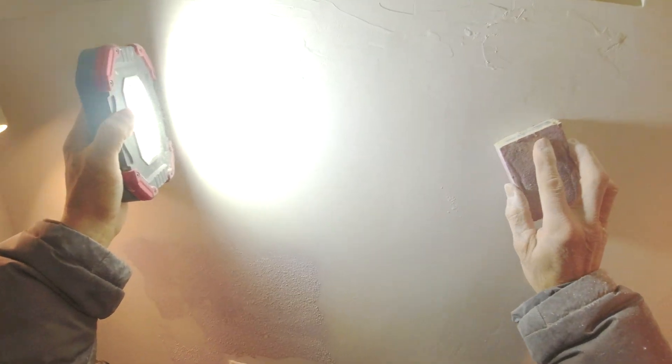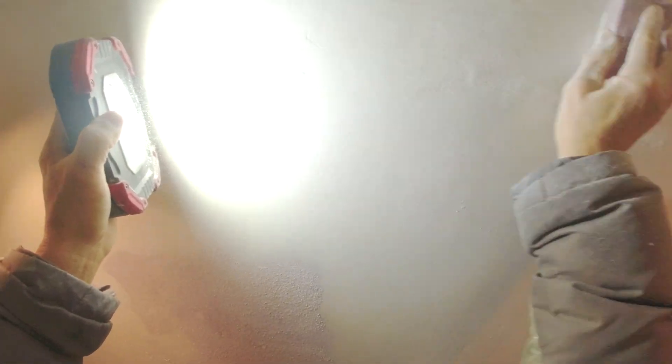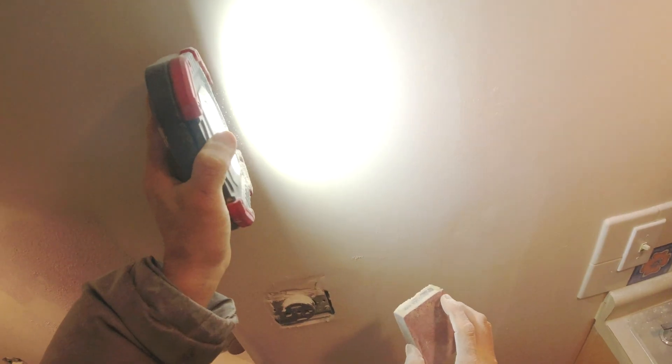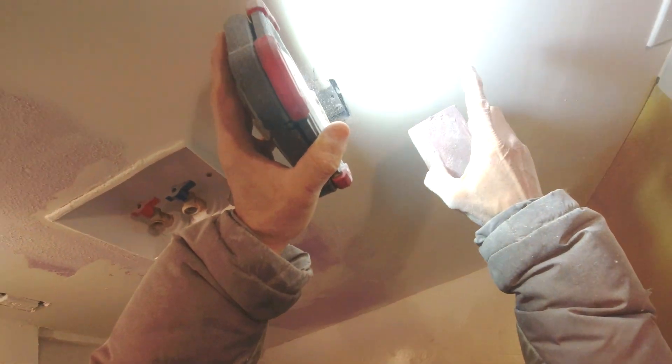Here you've got a lot of rough spots. Without the flashlight this looks smooth, but with the flashlight on you can see a rough edge there. Same here — you can see a few lines.